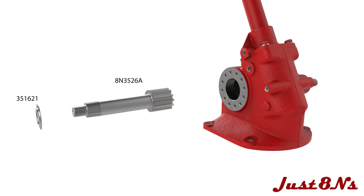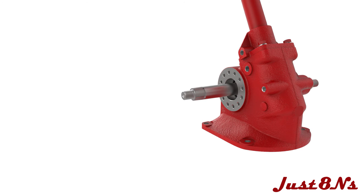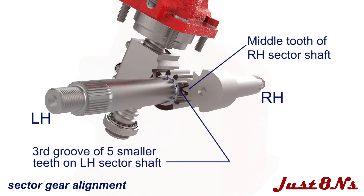Place a special washer on the right-hand sector shaft and insert into the housing. Align the right-hand sector gear teeth with the left-hand sector teeth. The center tooth of the right shaft mates with the center groove of the left shaft's five smaller gear teeth. The sectors and ball nut move as shown.